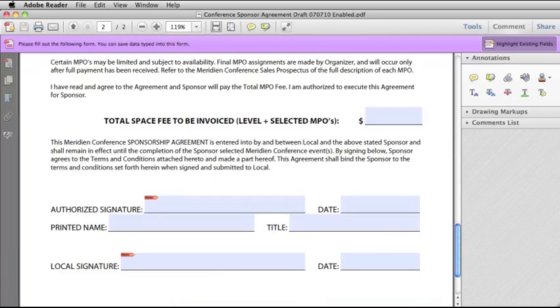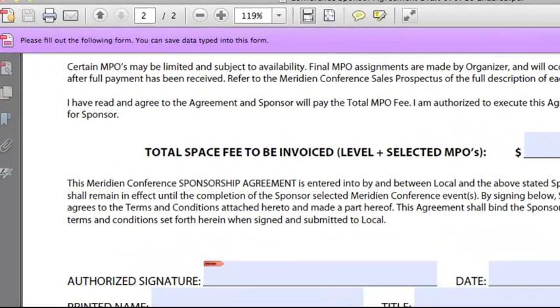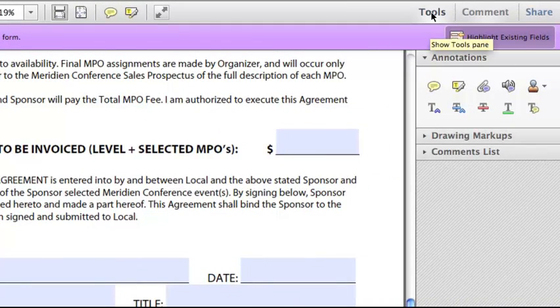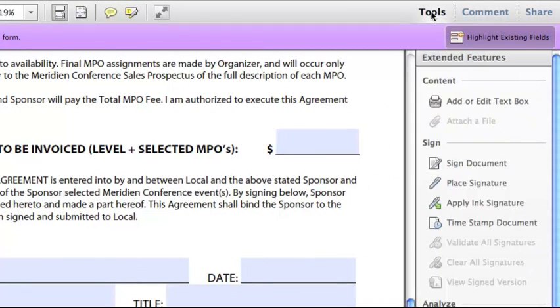Now I am back in Adobe Reader 10 with my newly enabled form open, and you can see that it says I can save data typed into this form, and I have a Tools option here. I click on Tools, and the first thing we're going to look at is Apply Ink Signature. I click on that, and then anywhere in the document I can just handwrite a little signature.